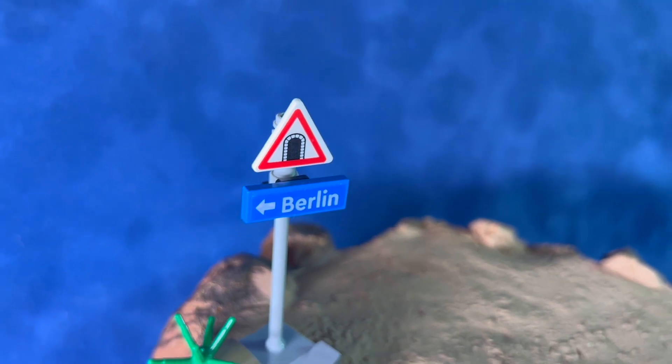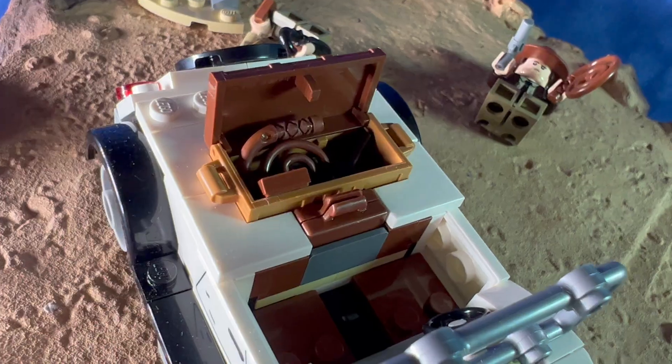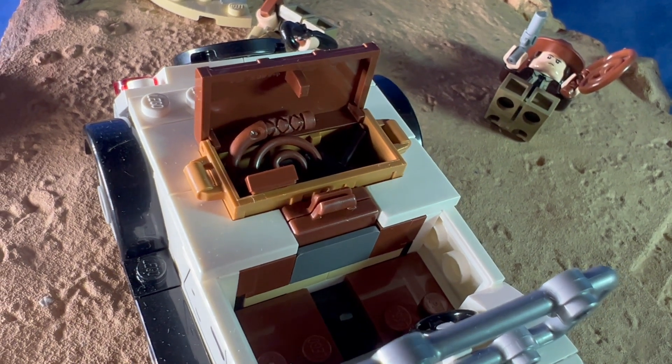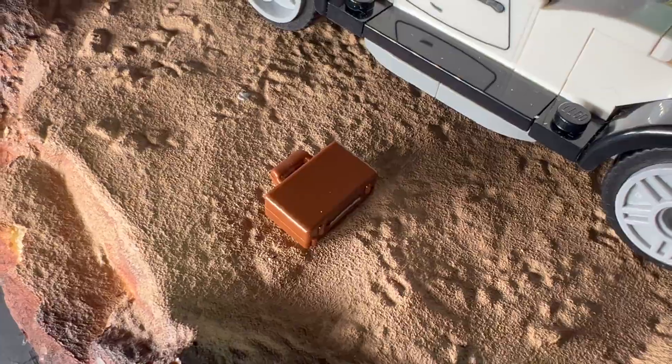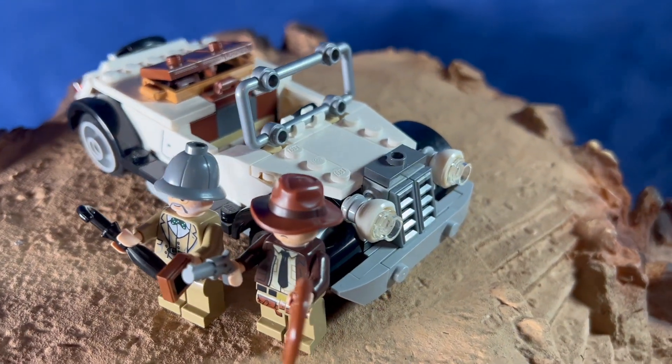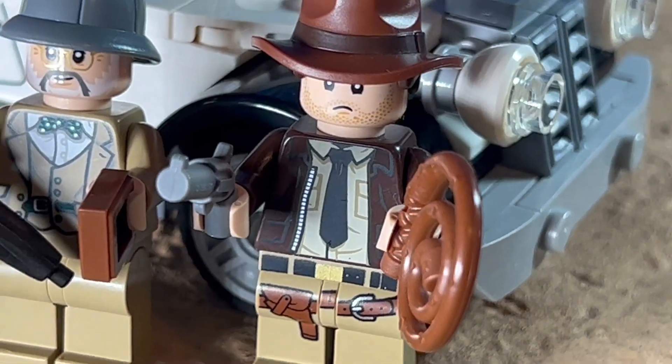Here's a close-up look at the signpost — there's a little bit of grass on the bottom. Henry comes with his briefcase and his umbrella, and he also comes with the grail diary. Both of them are wearing their signature costumes from the films: Henry has his suit and bow tie, and Indy's wearing his black necktie.